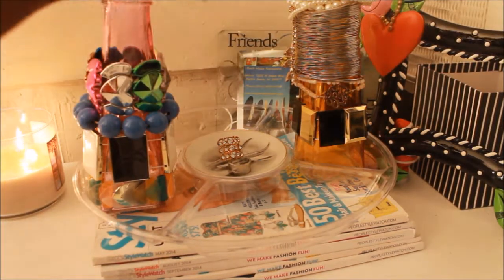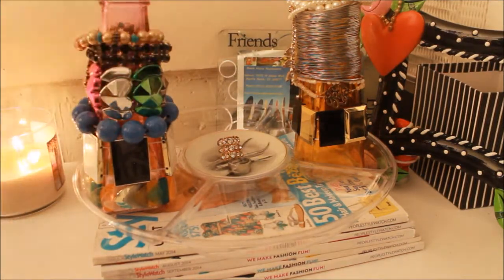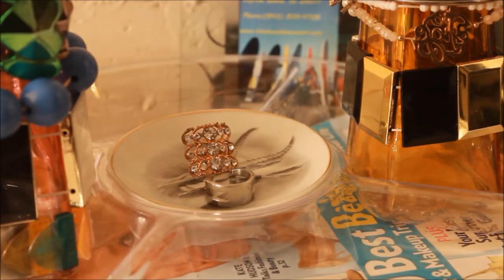This turned out to be a really good solution for keeping my bracelets because they fit onto the vase really nicely and I'm able to fit a lot of them on here at one time. In the center I just have a small plate that I also got from the Dollar Tree, and this is where I keep my fashion rings.